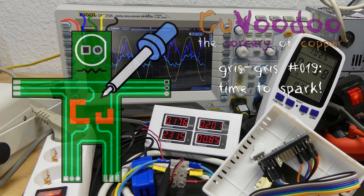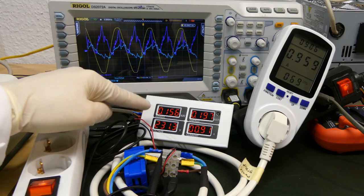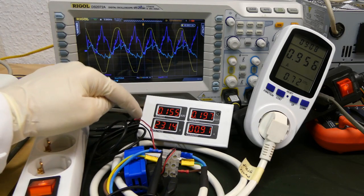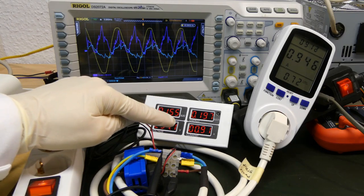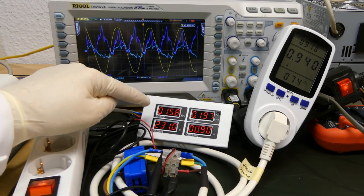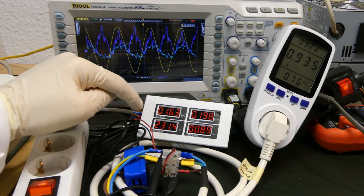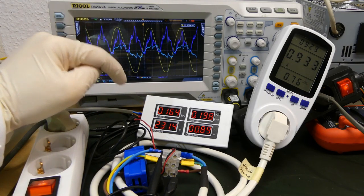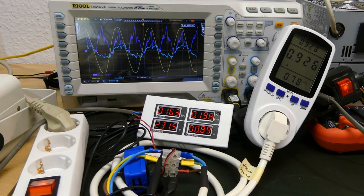Welcome to Kurvudu, the sorcery of copper. In this episode we will see why power is not simply the voltage times the current. Because as you can see here, if you multiply 230 times 1 amp almost, you would have 230 watts, but here we only have 160 watts. So we will see what real power is, what apparent power is, and what the power factor is, and everything thanks to the oscilloscope.